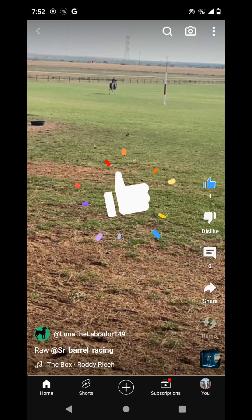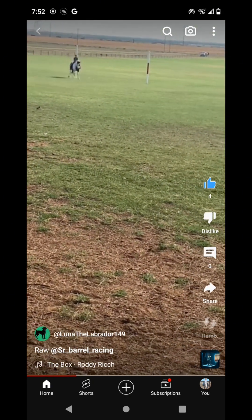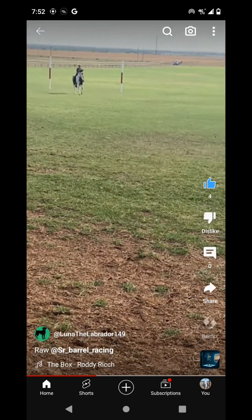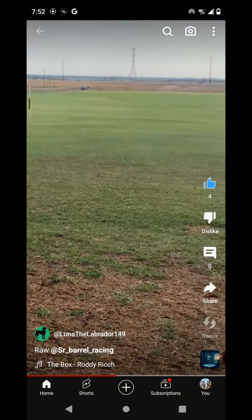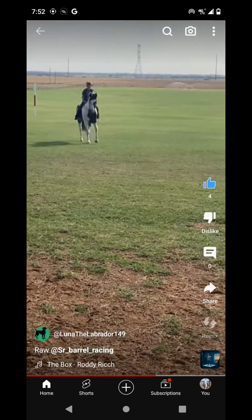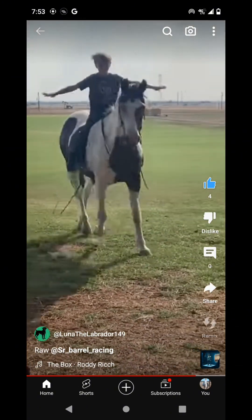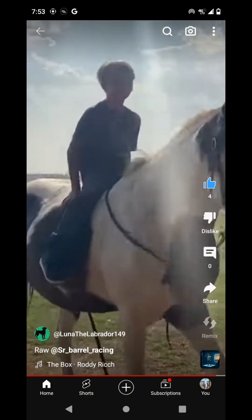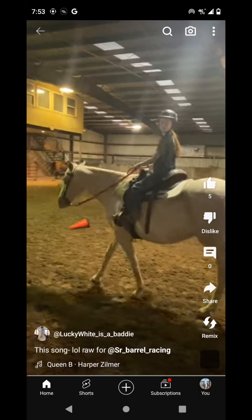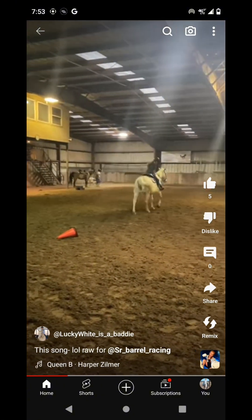You're riding pretty good. Next is Luna the Labrador. This looks pretty good — just loping bareback, pretty fun. Yeah, that's honestly really good. Good job, 10 out of 10.